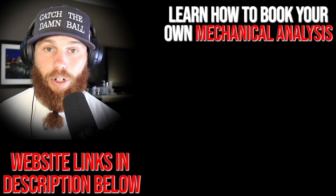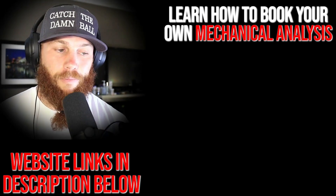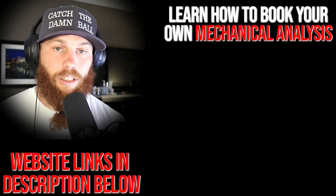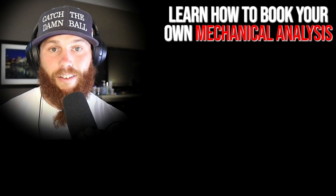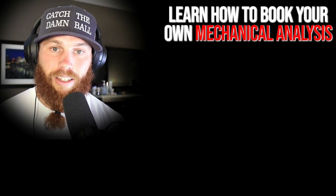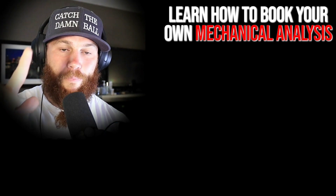Robbie Row here — thank you for watching that video. If you're interested in booking your own mechanical analysis, you can click that link right there. Also, hit that link to learn about the service and what it entails, subscribe, and check out that related video right there if you want to get some more context on what you just watched.